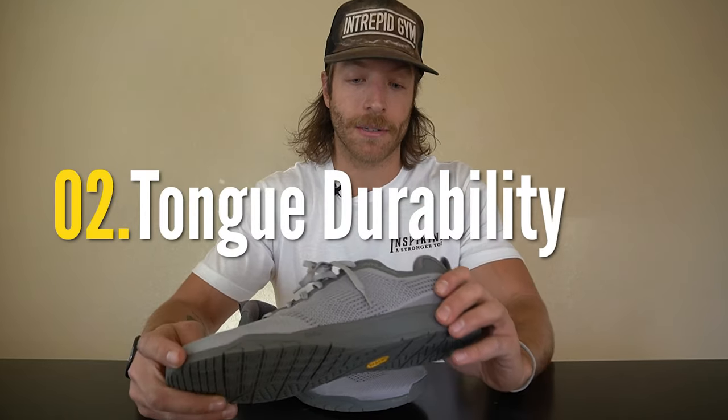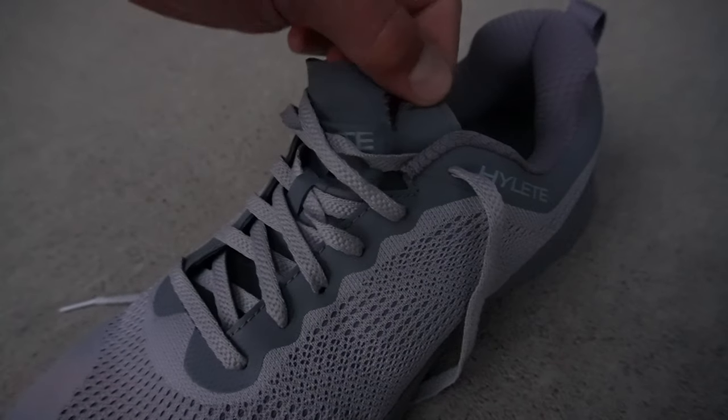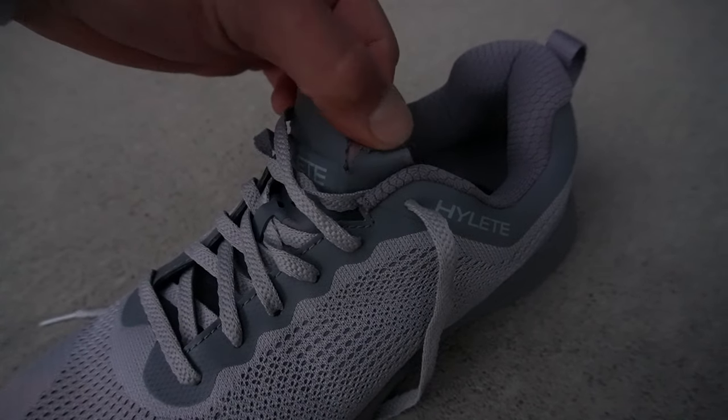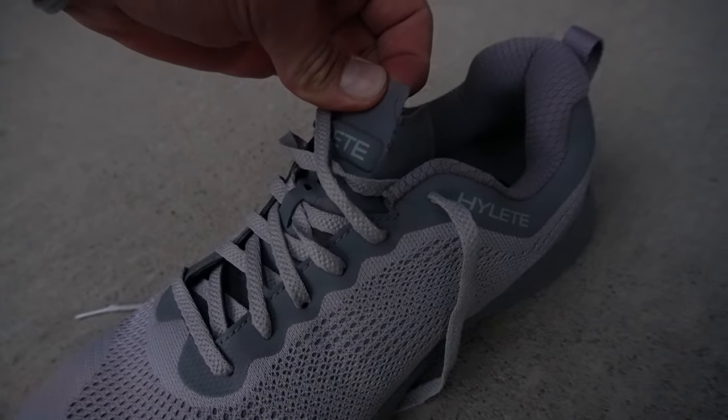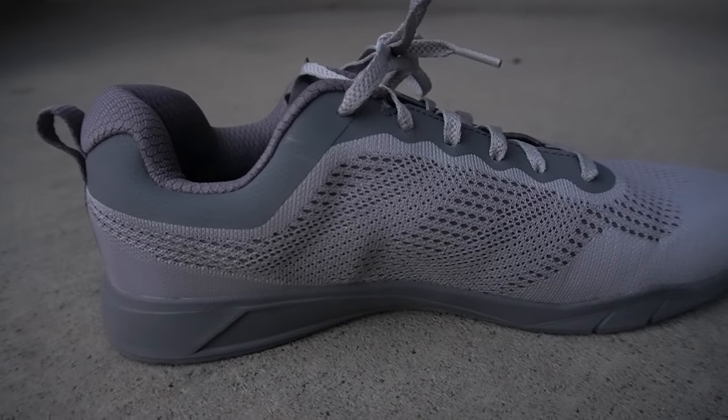The second con is that the tongue is not durable whatsoever. My tongue already ripped because mid-set I was pulling on one side to reposition it, and overall I'm just not a fan of these really thin tongues. It reminds me of the Nike Romaleos 3 which had the same issue. Please make sure you pull on both sides when putting the shoe on — do not pull on one side, especially if the shoe is tight.